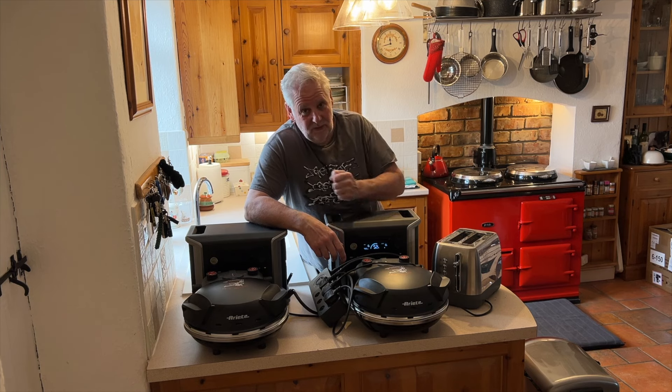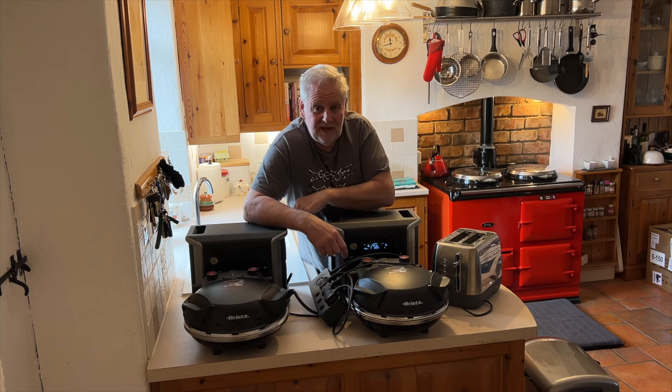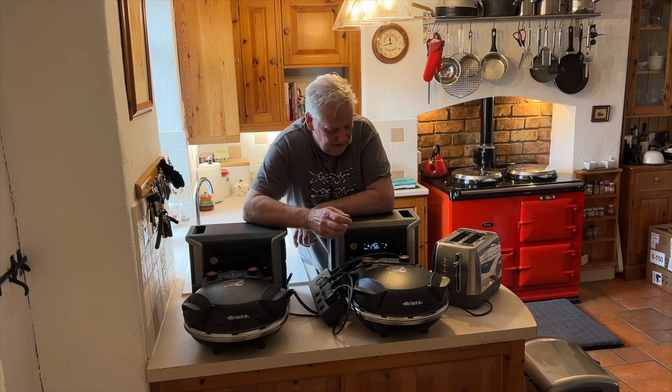We've got one of these to give away. As mentioned, you need to be a subscriber and be in the UK - we'll cover all the costs. In a future video we'll announce the winner by putting a slide in the video, so keep checking back to see if you've won. Thanks for watching and we'll see you on the next one.